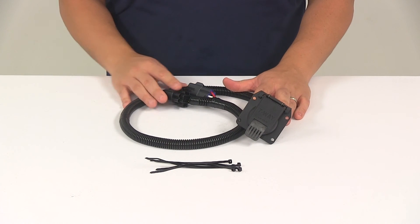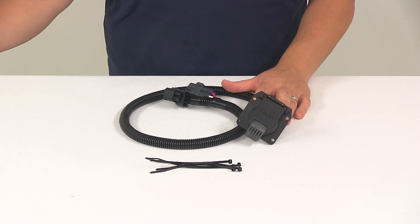That's going to do it for today's look at the T1 vehicle wiring harness, providing your vehicle with a seven-way trailer connector.